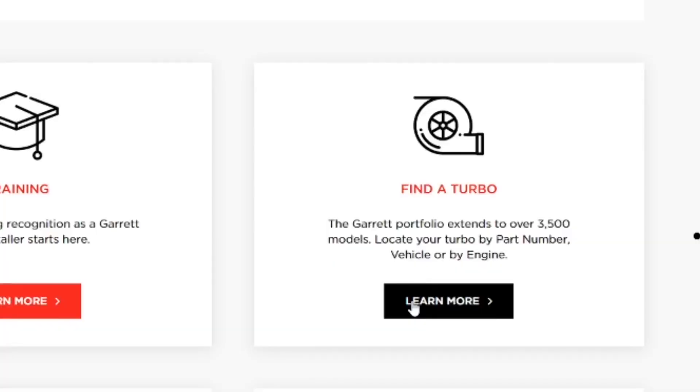It's a really cool online tool and it's actually free for everybody. The find a turbo tile lets you search by part number — basically an OEM-style part number search. I'll go ahead and click on the training and let's take a look at some of these training modules and video series that Garrett's offering for free.